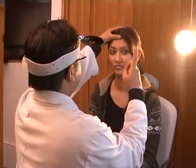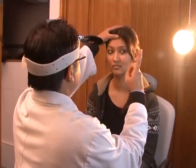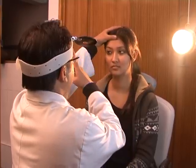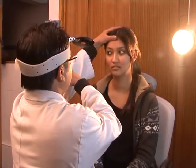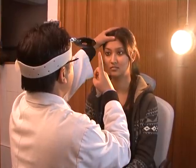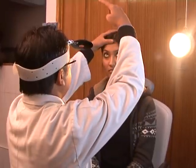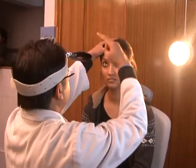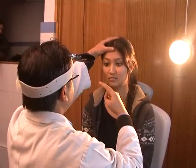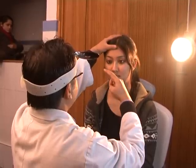A test for nystagmus is then performed. The patient is asked to fix their gaze on the tip of the examiner's finger, held about one foot away, and moved to both sides up to 30 degrees from the midline, and also in the upward and downward directions. The oscillating movement of the eyeball is noted and interpreted.